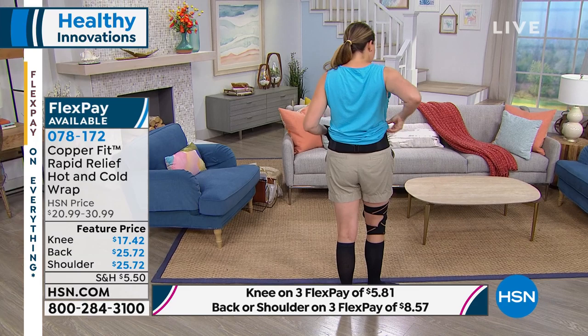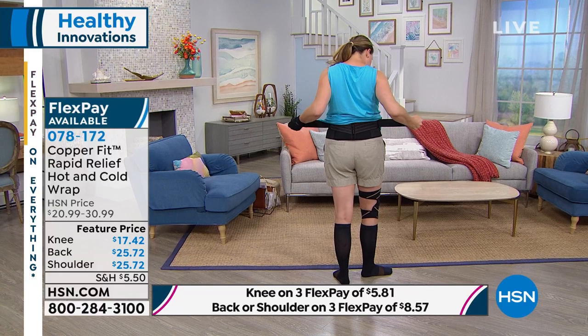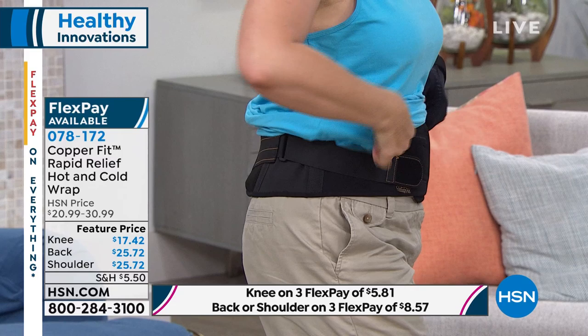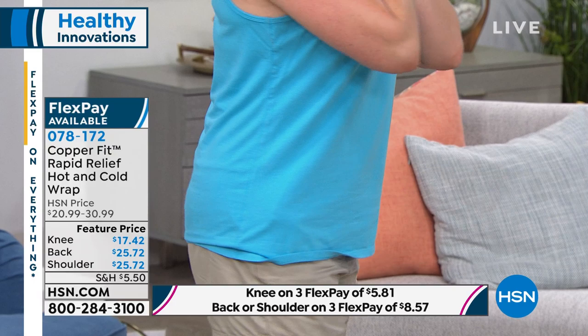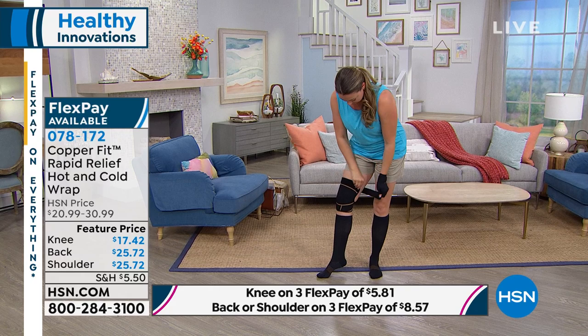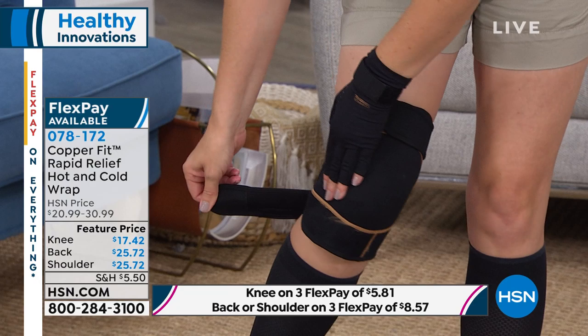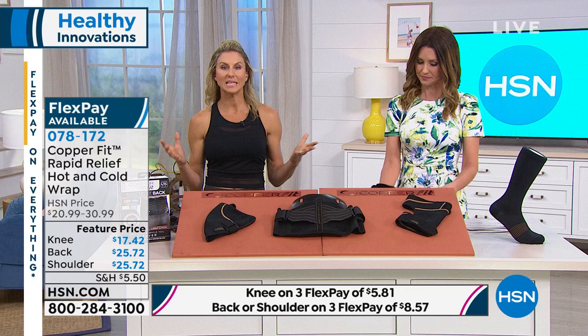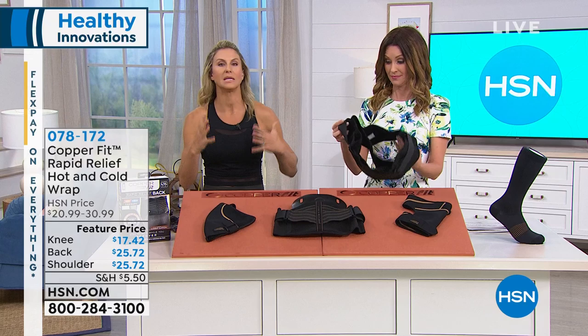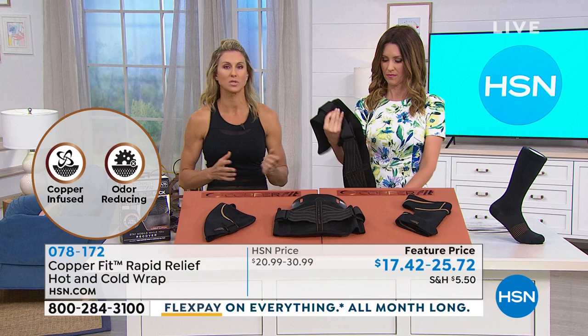You can tighten the double straps as much as you want. She'll slide her shirt over top and no one knows it's there. It's comfort, support, stabilization, compression — and you can take it on the go. We're not promoting a sedentary lifestyle. We want you to get up, get moving, continue your day, be able to do everything you do daily with the support of CopperFit — getting your muscles back into the game.